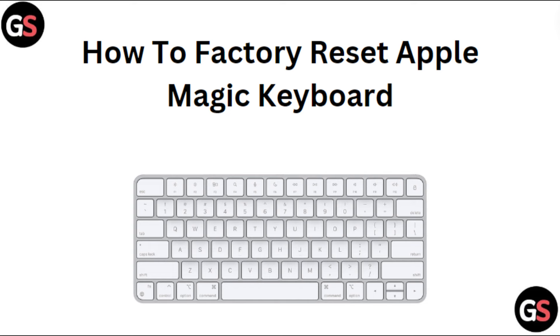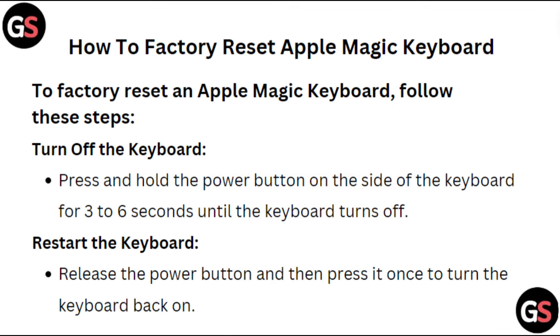Hi everyone, in this video we will see how to factory reset an Apple Magic Keyboard. To factory reset an Apple Magic Keyboard, follow these steps.